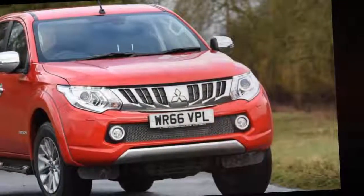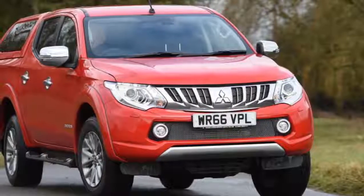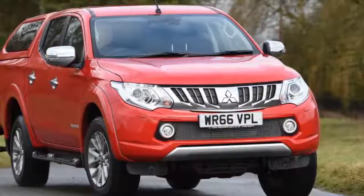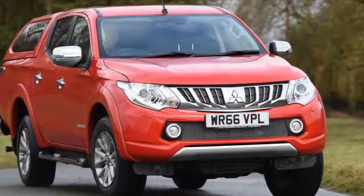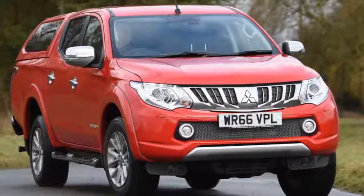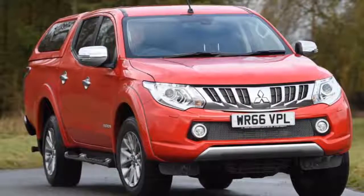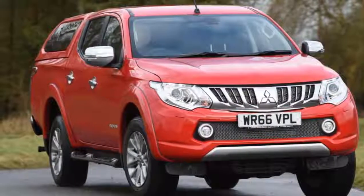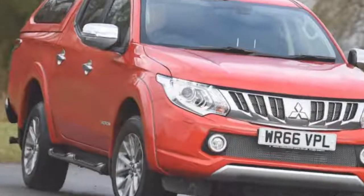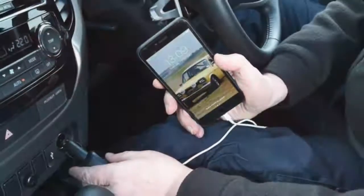The infotainment system also has its limitations, because I can't take hands-free calls on my iPhone 6, although oddly I can make outgoing ones. The USB socket isn't up to keeping the phone charged when playing music and using a sat-nav app. Yet our biggest gripe with the L200 has been fuel economy. Our average figure of 25.9 MPG includes several lengthy journeys towing, but a long mainly motorway trip saw a more encouraging real-world 31 MPG.